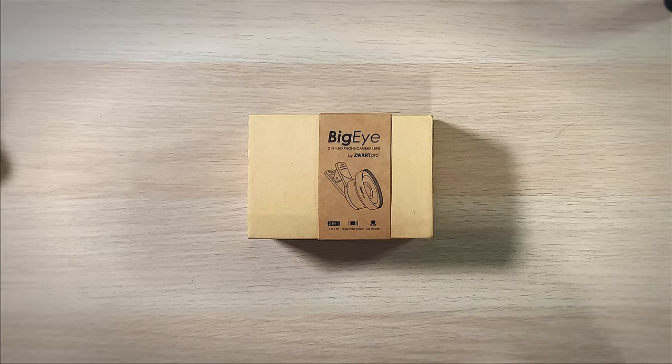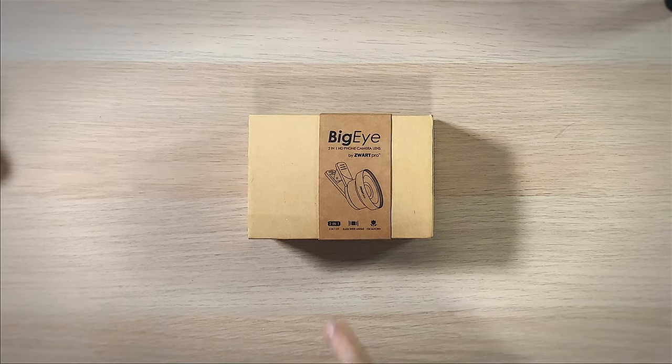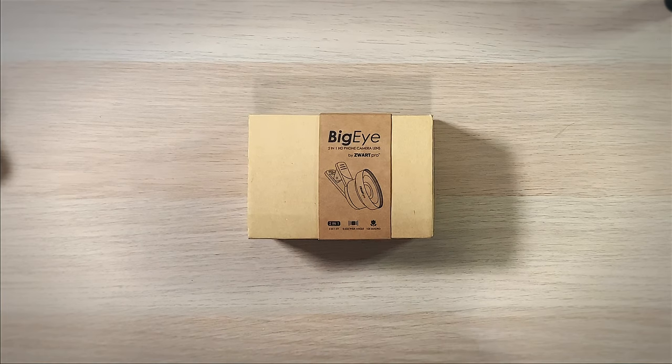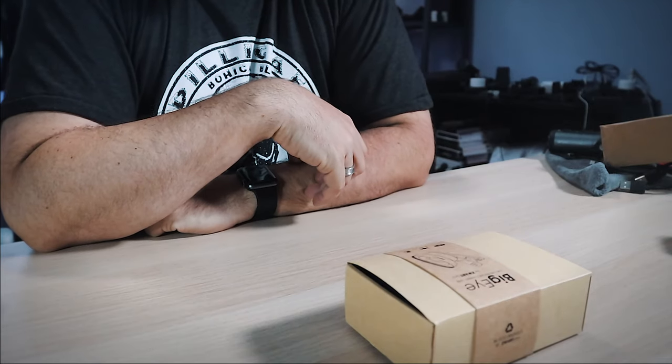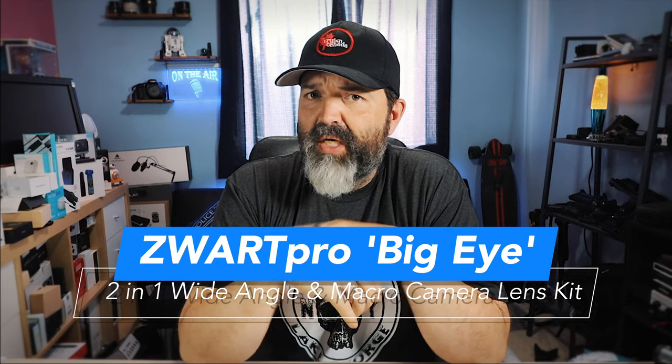So I went online and I was looking around because I wanted to try some universal lenses, some cheaper lenses — we see these a lot, sometimes they come in kits. This lens is by Zwart. It's the Zwart Pro Big Eye 2-in-1 HD phone camera lens. So it's a 2-in-1 kit: a 0.45x wide angle and a 15x macro. For me, the real big reason was the wide. I don't do a lot of macro stuff, so I'm definitely not going to focus on that macro side in this video.